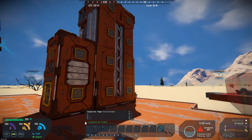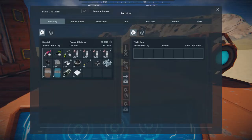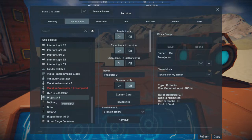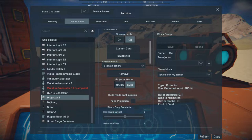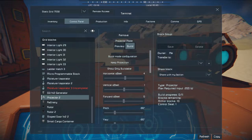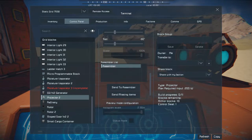Let's get turned around here. If we get into our control panel and go down to our projector right here, you'll see that the projector mode is set to build, and I've got it all set up. Now if you scroll down to the bottom, you'll see a list of assemblers. I just have the one built, so I will select that, and then I have a button to send to assembler.